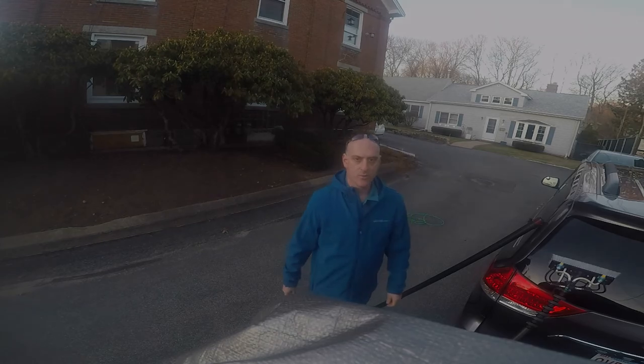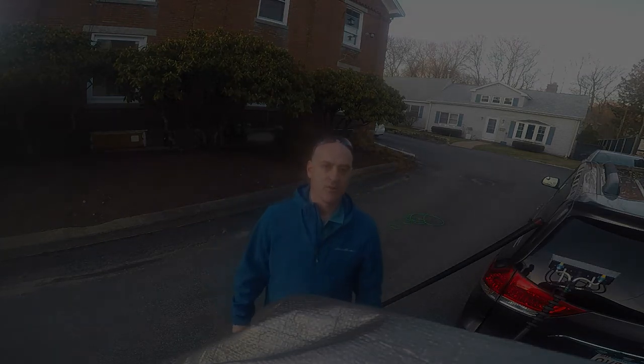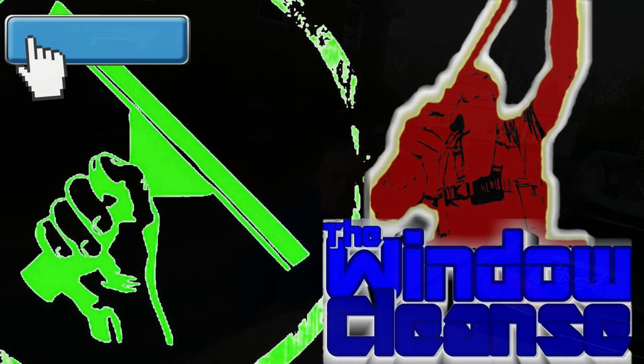Thanks for tuning in to Window Cleaning Resource. I'm Jordy from the Window Cleanse - you know where to find me. We'll talk soon.